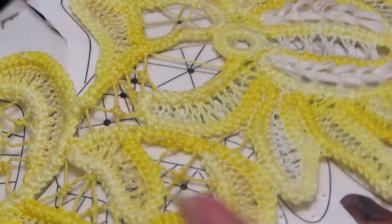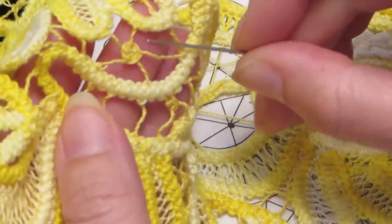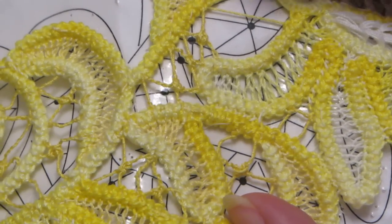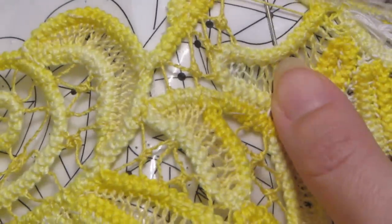We're doing even and uneven circles in the middle for filling. They'll look like this when done — one type of them will. This is an odd spoked wheel, so first we have to get our foundation threads in.